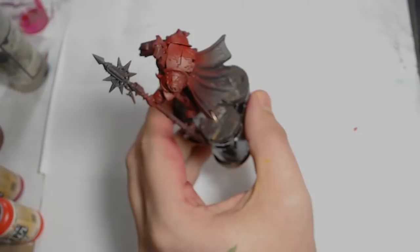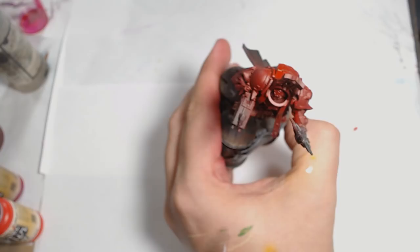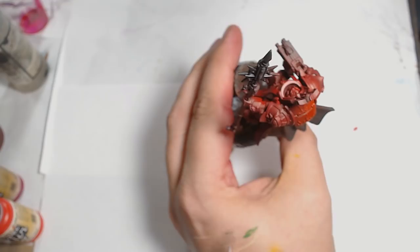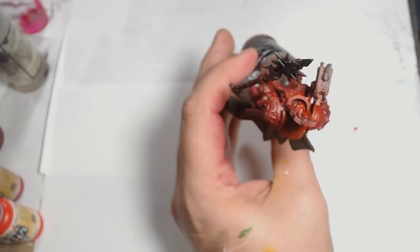I decided it was a bit too dull for what I wanted, so I then went up with Model Air Scarlet Red, which is really really vibrant — very much on the same sort of level as Evil Sunz, which is the GW equivalent. I'm doing that again from probably 75 degrees, so it's nearly straight up but not quite. I'm really lifting those top hot spots of the red just to really bring it all out.